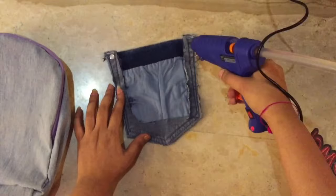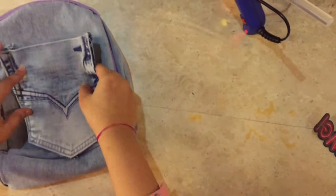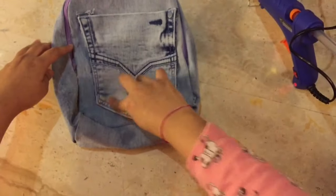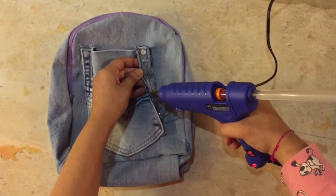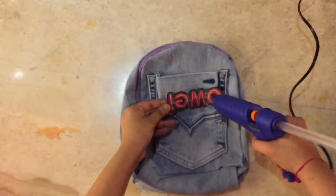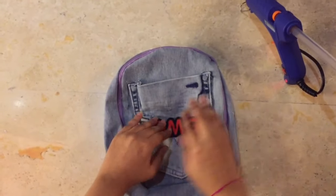The last step is to cut off your back pocket and stick it on. Then add some cute little patches, and you are done!